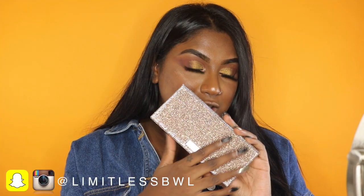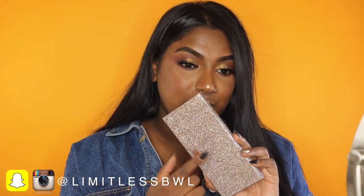Hey guys, welcome back to my channel, Limitless BWL. Today I have a really exciting video, but before we get into that, if you guys want a tutorial on this eye look right here, I did do a first impressions slash demo using the Frencation Desi x Katie palette, so stay tuned for that — that will be my next video. But today I have a first impressions video on the new Fenty Beauty instead of lip paints.